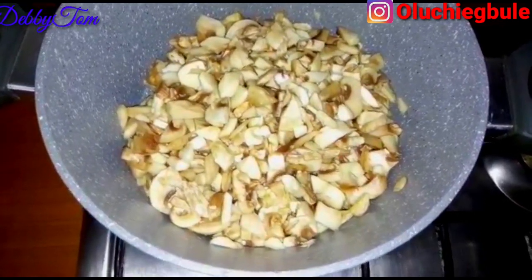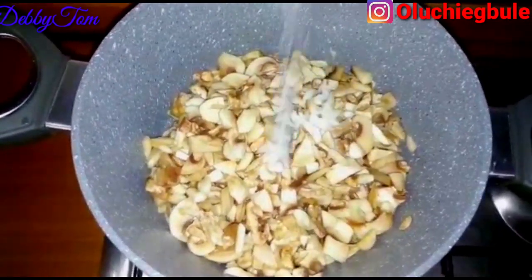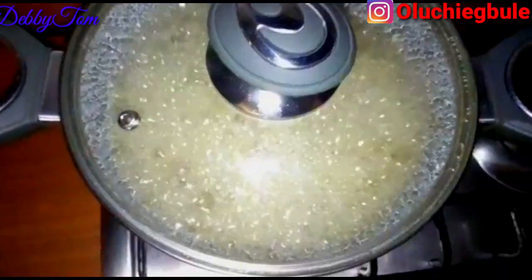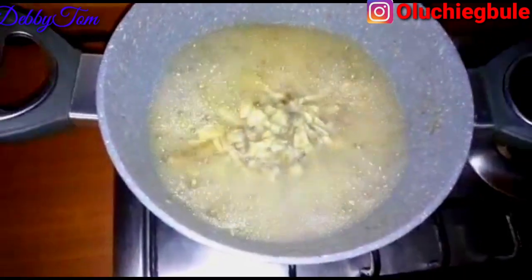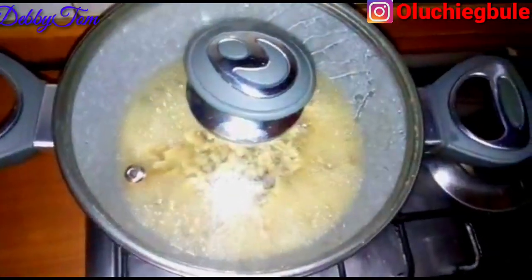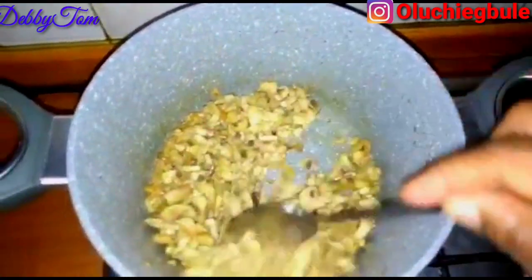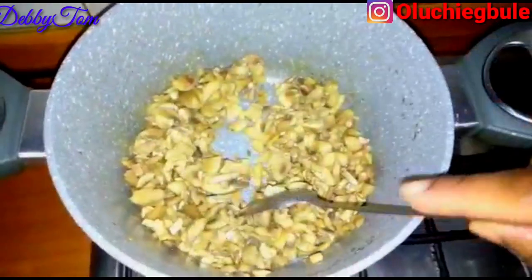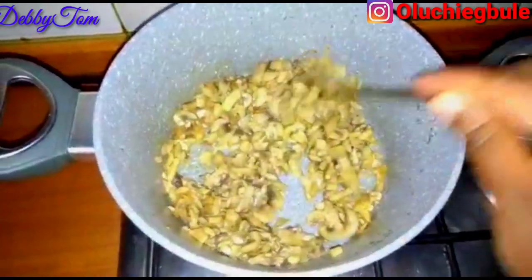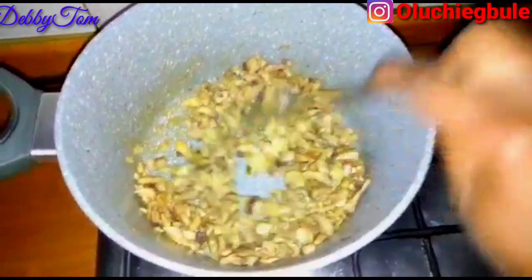I placed my washed chopped mushroom into the pot and added salt. I'll be cooking it until the water that comes out from it dries up — all this water came out from the mushroom. If you've been following me, you'll notice that I usually cook my mushroom this way before using it to cook anything, be it soup or sauce. The water has dried up as you can see — this is what the mushroom looks like after cooking it.